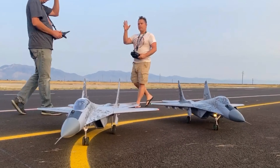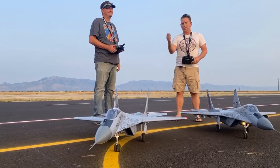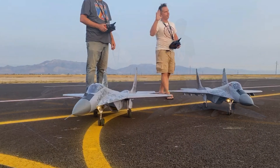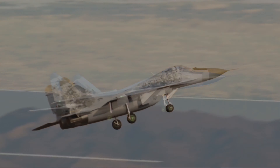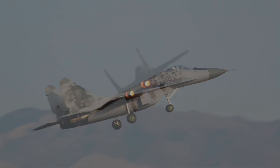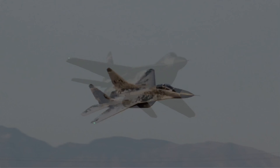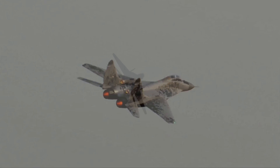So again, guys — Justin Lamb, Jeremy Solt out here from NERCAC in Ogden, Utah. First day with the MiGs. They fly fantastic, guys. Hope you guys enjoyed the flight, and thanks for watching. We'll be right back.